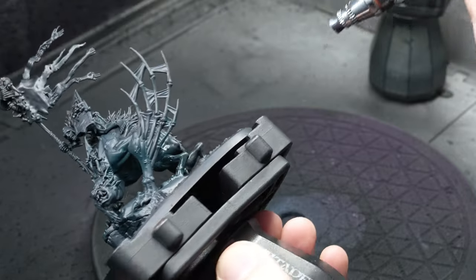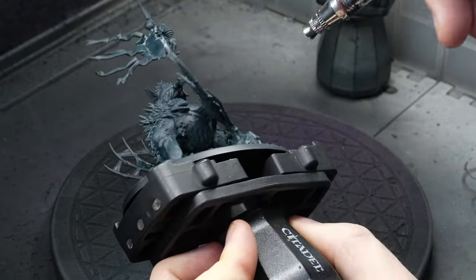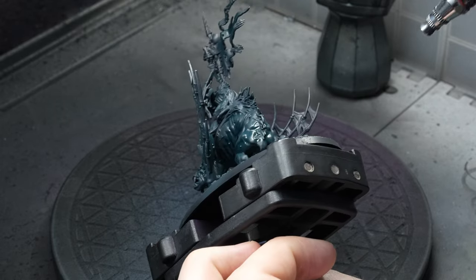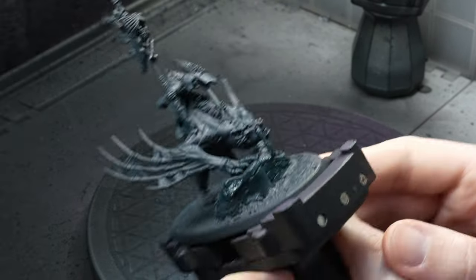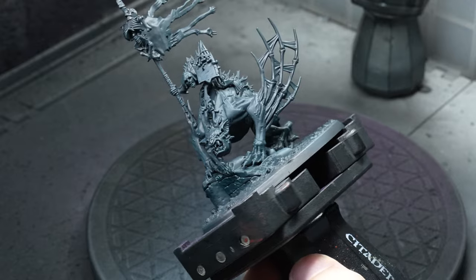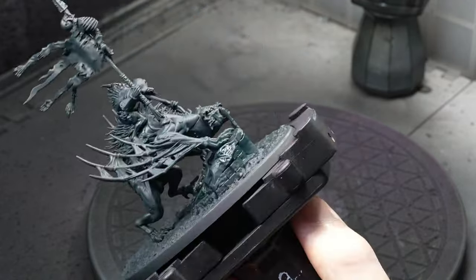My plan was to paint the skin of the steed and then see where I would go after. Dark sea blue is usually a safe choice for shadows if you want to paint something dark, moody, and ominous — it's hard to go wrong with it. You can apply this by airbrush, by hand, or by spray can, but it's important that this is not a zenithal — it should cover the whole model, especially the shadows, even on the underside.